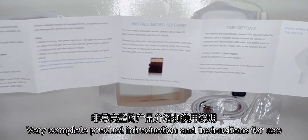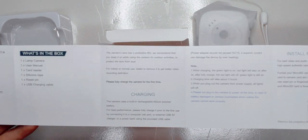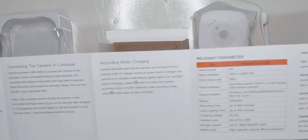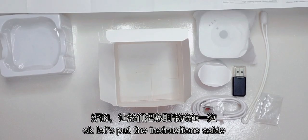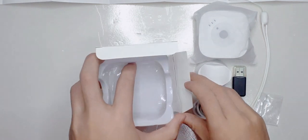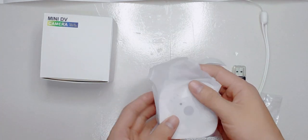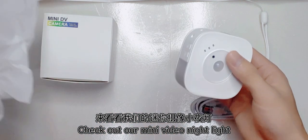Very complete product introduction and instructions for you. Okay, let's put the instructions inside. Check out our new video nightlight.